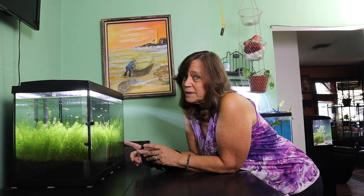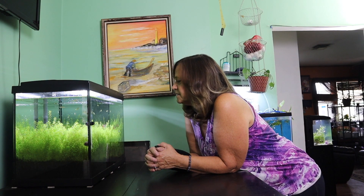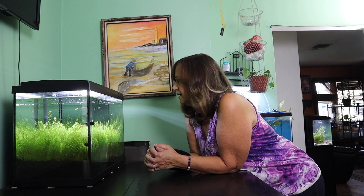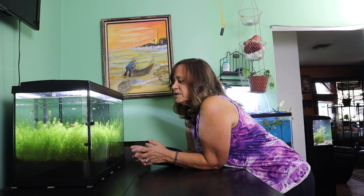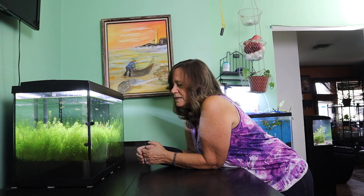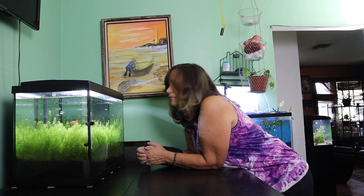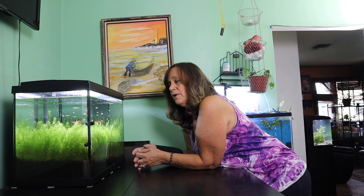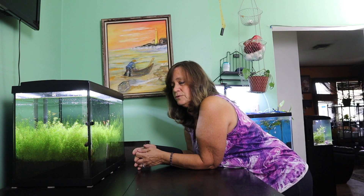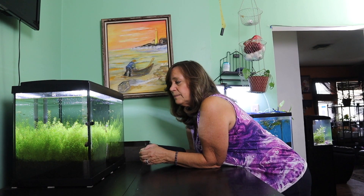I did not create this planted tank, but it was graciously given to me by somebody who was giving up contact at our Bucks County Aquarium Society. I was originally just going to take the fish and give the tank over to the Aquarium Society, but it was set up so amazingly that I decided I want to keep it. I talked to the Bucks County Aquarium Society and they were fine with it. So I didn't get it this overgrown — I've been unable to do regular maintenance because I'm one-handed, but I'm going to try to trim this down left-handed.